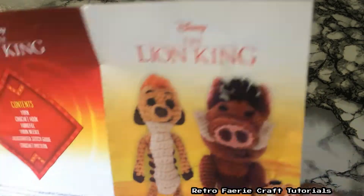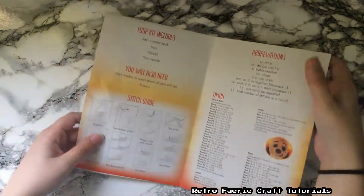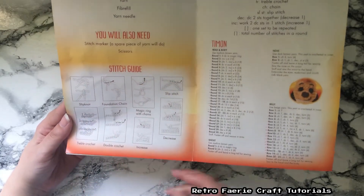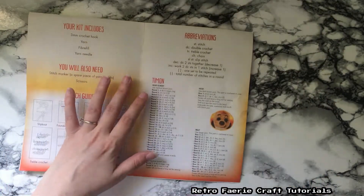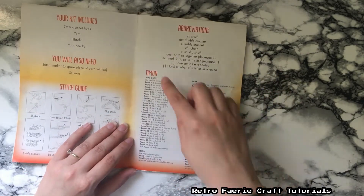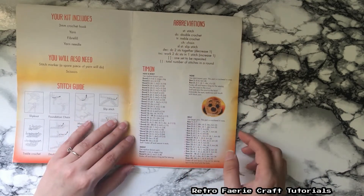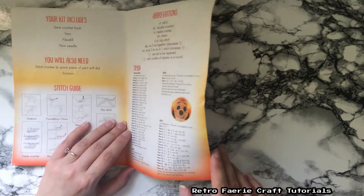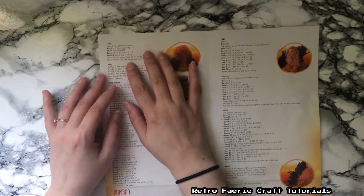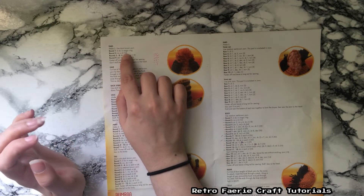They give you instructions in the kit which tells you exactly what the stitches are. If you don't know the stitches, they give you a little diagram. Then each part — like the head and body — is all in separate sections, since you'd have to make them separately. It tells you what row you're on, what you need to do in each row, and how many stitches you should have at the end of that row.